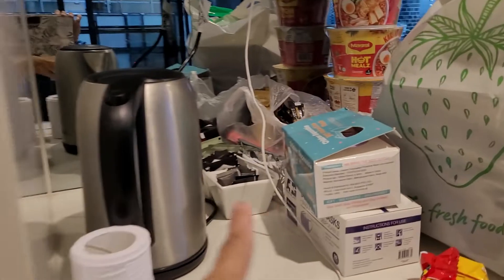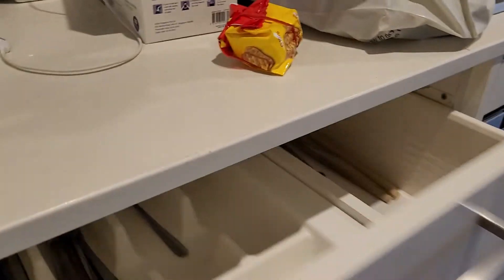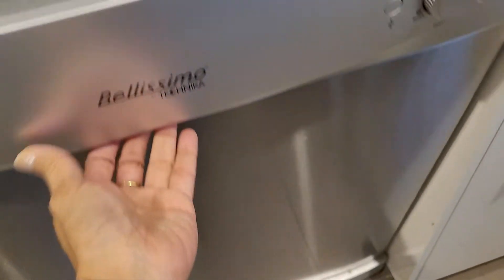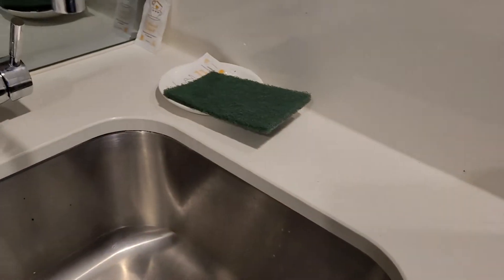There's this kettle to boil water, and over here you'll have your usual cutlery, utensils, pots and pans which we used. This is an oven which of course we did not use, and then the stove — easy to use. There's a dish rack if you need to use it, but the good thing is there's a dishwasher — everything done, washed and done.